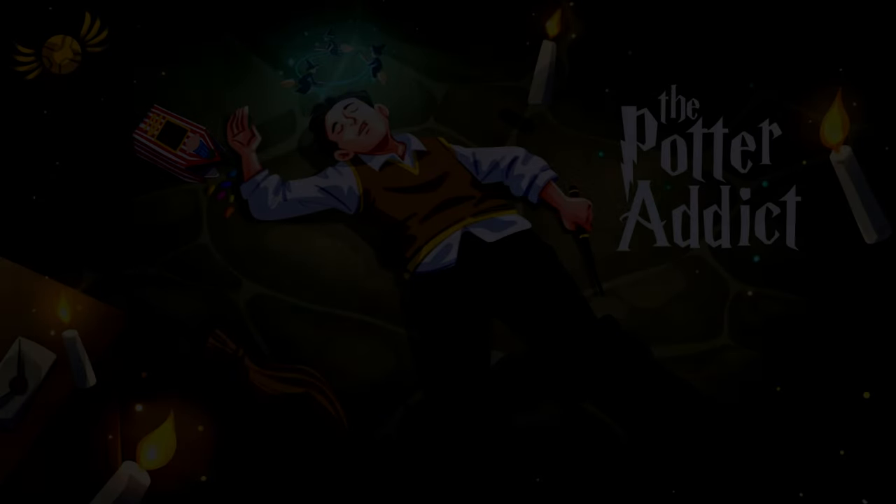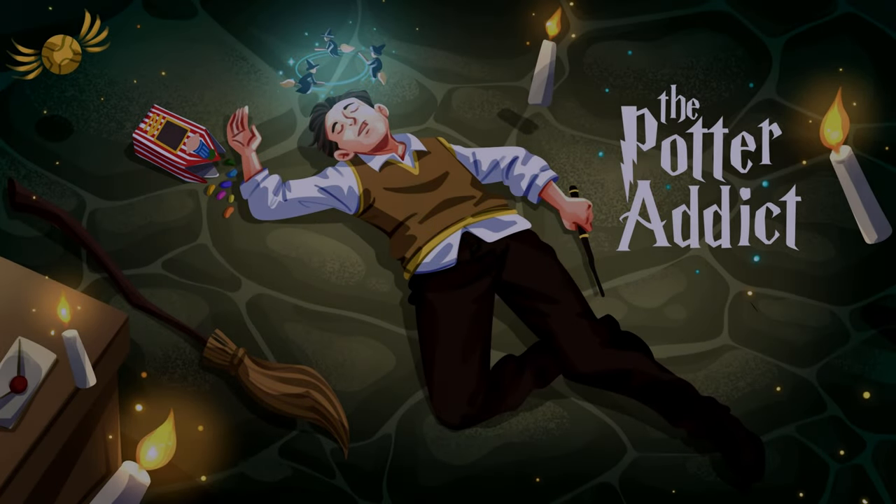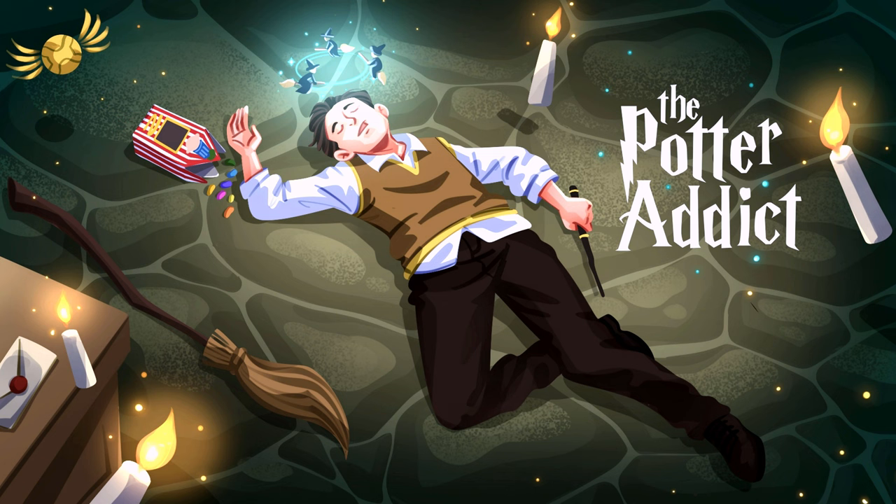Now that I've finished building all the Lego Harry Potter sets for the Summer Wave, I've had a little extra time on my hands. I've been trying out some new magic. Stick around as I review the Goblet of Fire. Hey there, everyone. My name's Perry, and welcome to The Potter Addict.